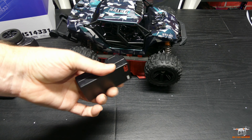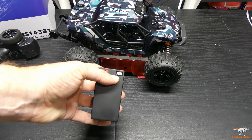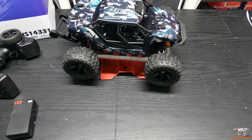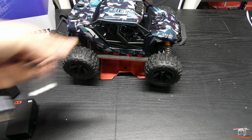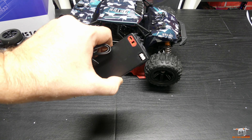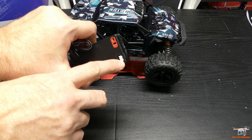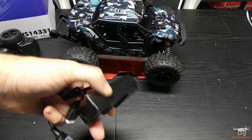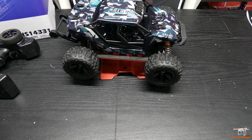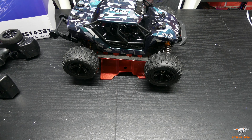It says these are lithium ion, so it's not a lipo, but almost the same thing. They do use a Dean's plug and here's your balance plug. You need to use the provided USB charger for these, unless you've got a balance plug extension cable to connect to a hobby-grade charger — which you can buy those. So that's something you might want to consider. And like I said, you get two of these, which is nice that they give you an extra.